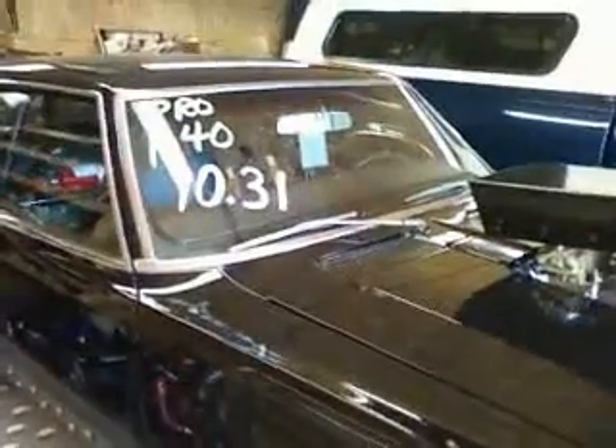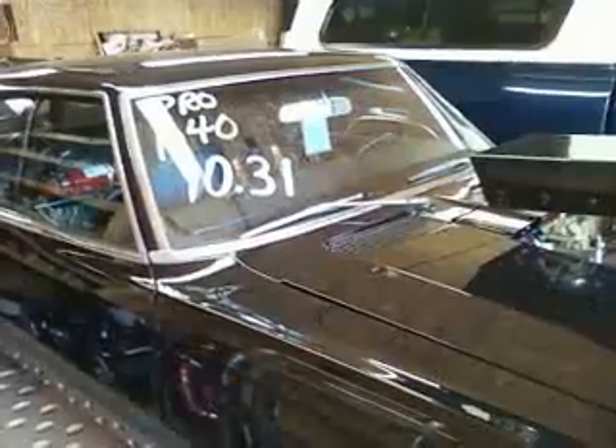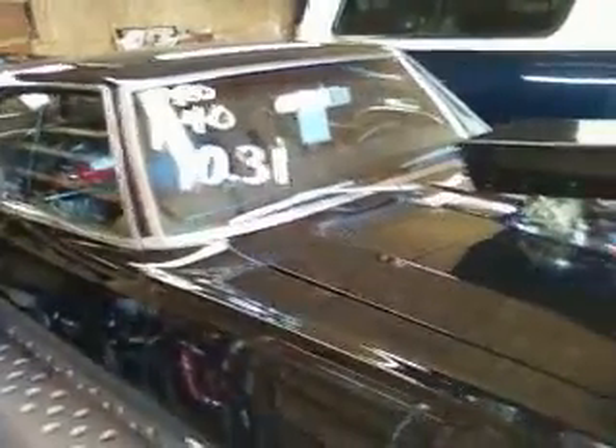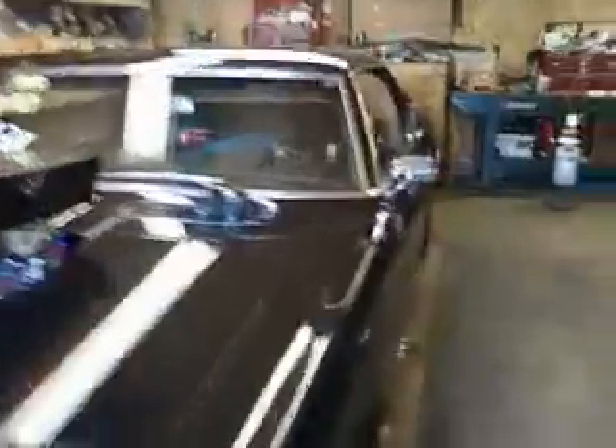I did have a few technical problems, but nothing to do with the race pumps fuel pump. The car ran as quick as 10.24, and towards the end of the afternoon the track was greasy, at least for me. I had to raise the dial up because it was spinning and it wasn't predictable enough.